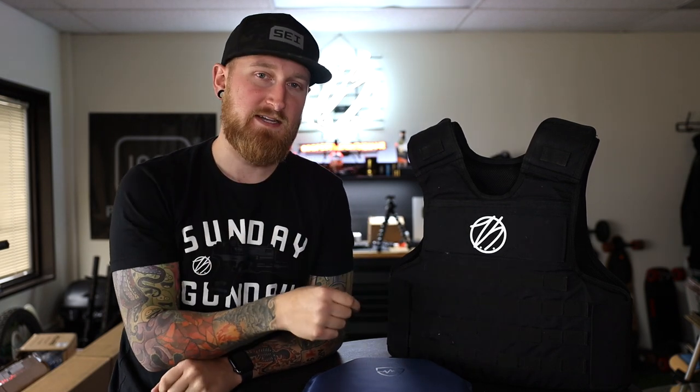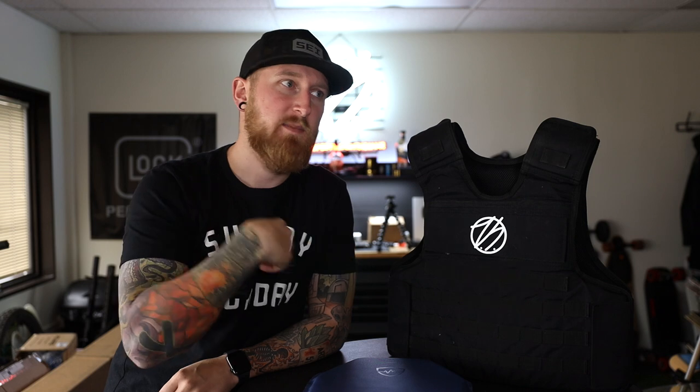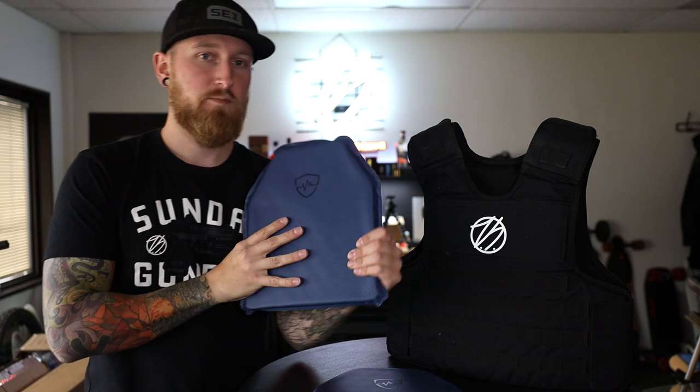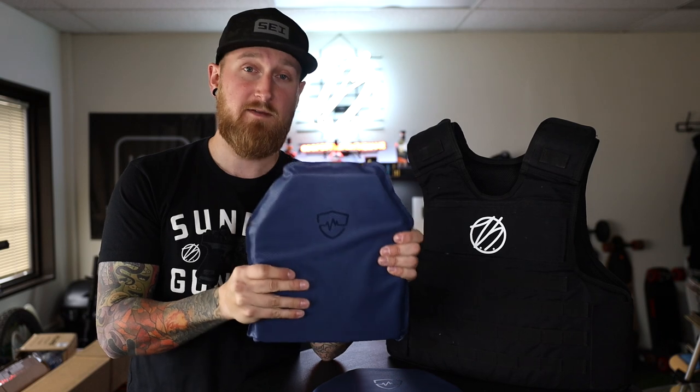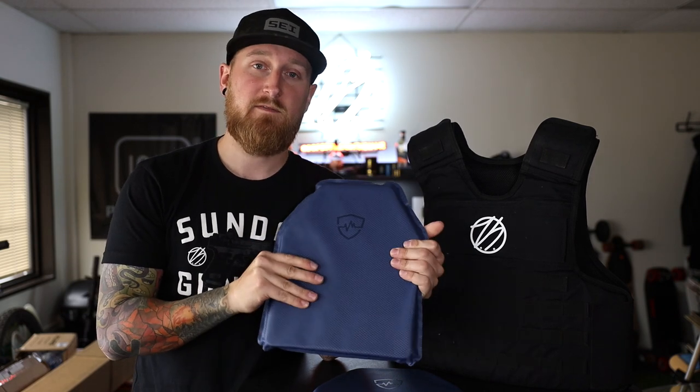This is yet another one that I've taken a look at on the channel — this is Safe Life Defense's FRAS, or Flexible Rifle Armor System. I've taken one of these vests up to my range and shot it up a bunch to see what it could stop and it is really impressive, so I will be leaving links in the description and you can check out my first video on FRAS right up there in the corner. Today I figured it would be a fitting time to take a look at this brand new product that just released from Safe Life Defense this week, and this is their FRAS Flexible Rifle Armor System in plate form.